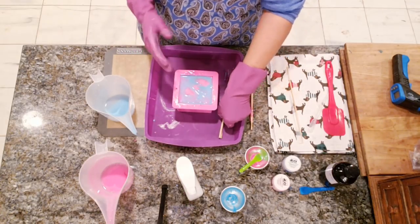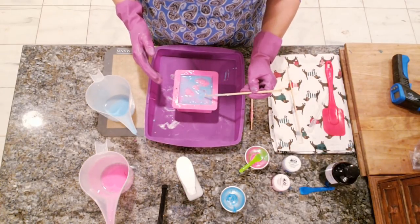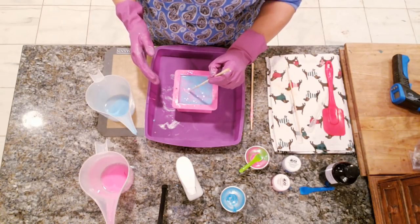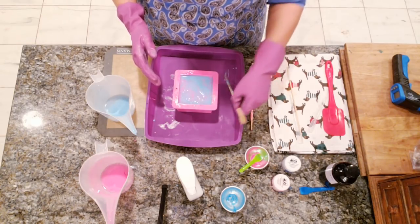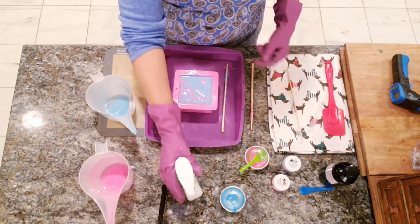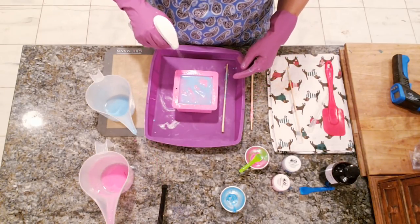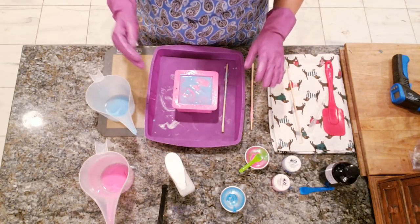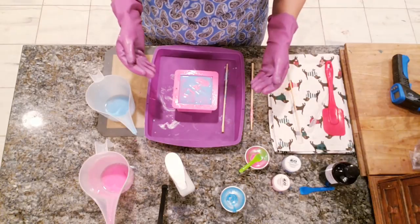We're going to let this set. I'm actually okay with a little bit coming up — I might texture this a little bit more depending on how it looks later. As air bubbles come up, just keep squirting and they will come up as it works its way in. We're going to let this sit.